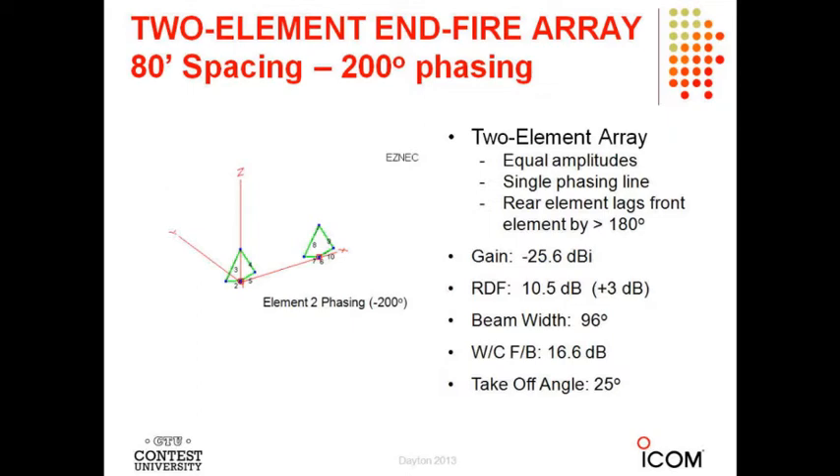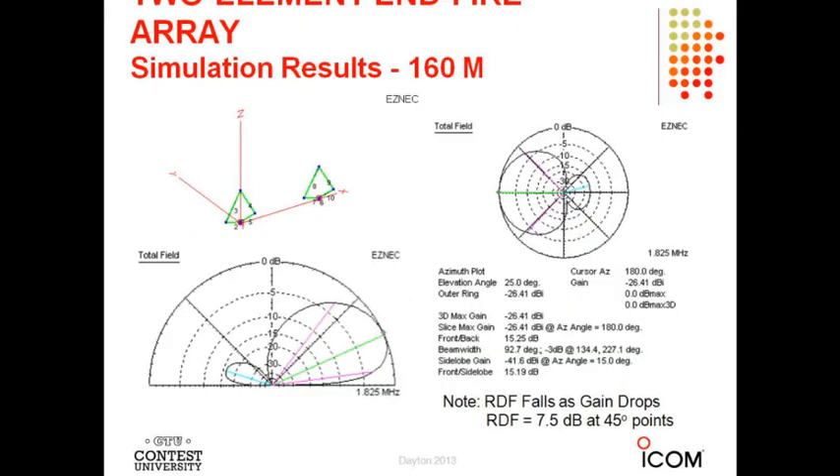You do lose signal — the wider the spacing, the better the output signal in general. So you sacrifice signal, but you can build them in a relatively small footprint. Here are the results on 160: the horizontal pattern and vertical pattern are shown with the same 80-foot spacing, and the RDF is 10.5 dB. You get around to the 45-degree points and it's down about 3 dB — basically in those directions you're back to the performance of the single loop. These spacings are all center-to-center, so it takes another 15 feet on each end.